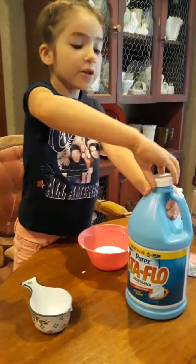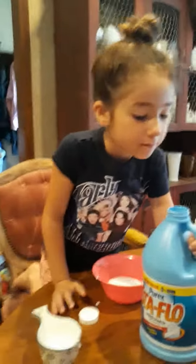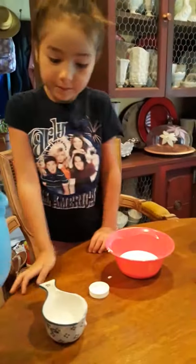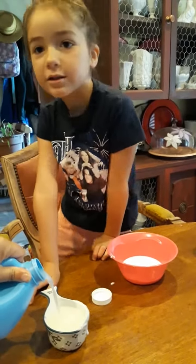Now I'm going to add a third of a cup of liquid starch. My mama's gonna dump it in. If you don't know my mama, she needs a massage.